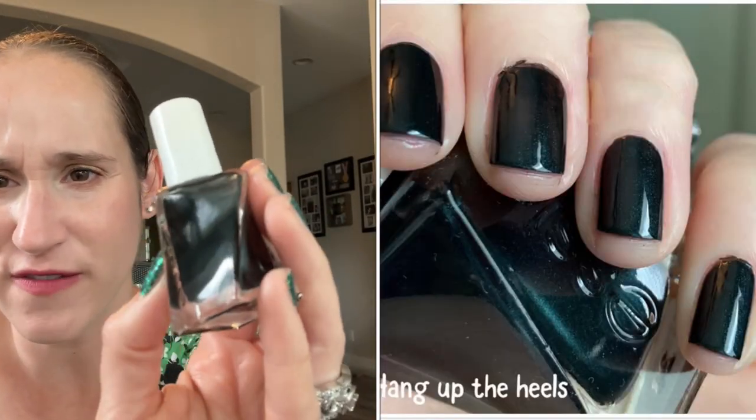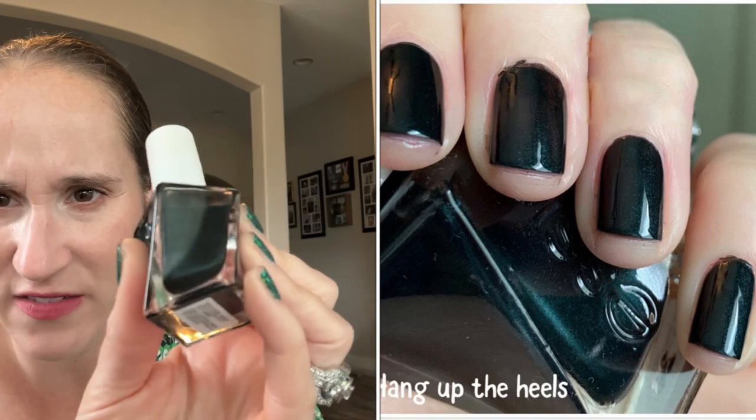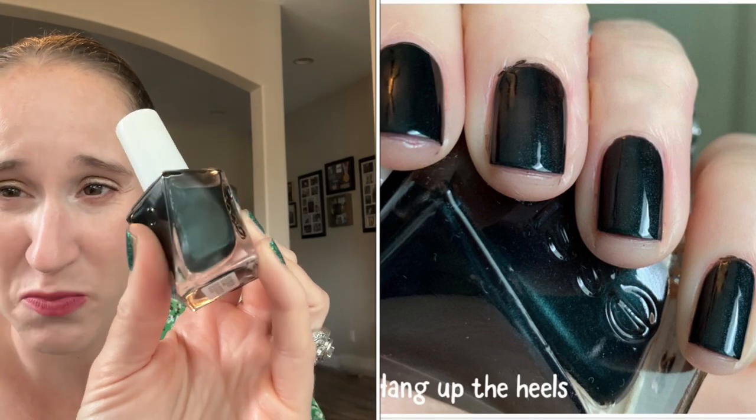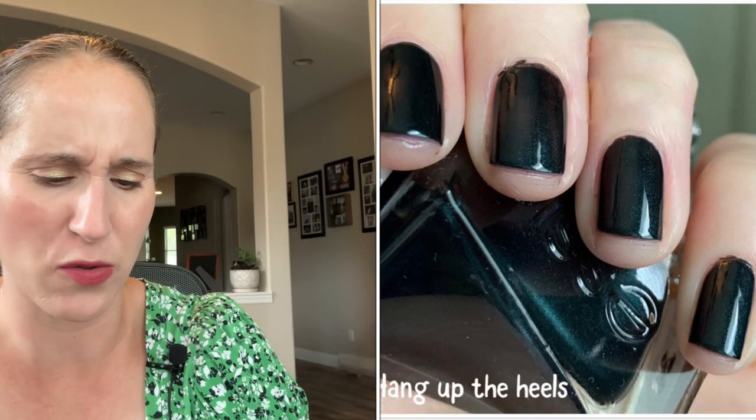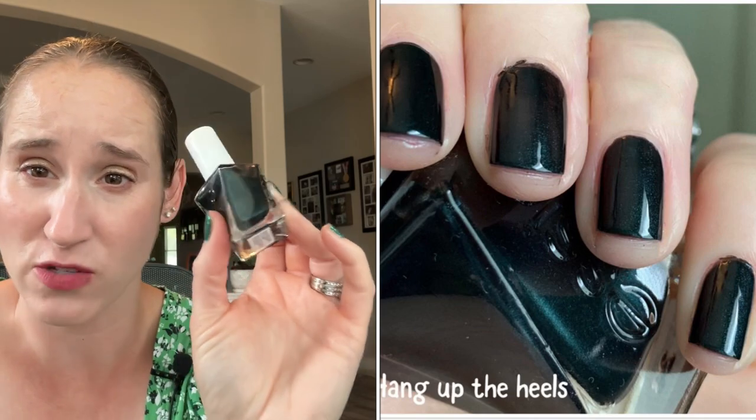Then we have Essie's Hang Up the Heels, and this is a black with a very faint green shimmer. You can kind of see it in the bottle, although to be honest it's pretty much non-existent on the nails — it really just adds kind of a sheen. I should probably declutter this, and I probably will declutter this in my next round of declutters.